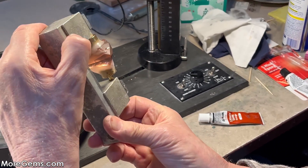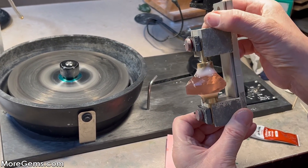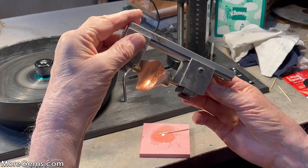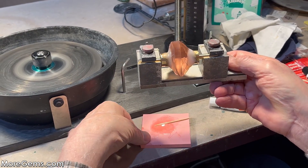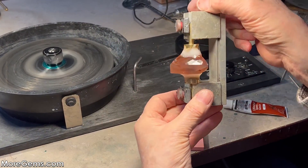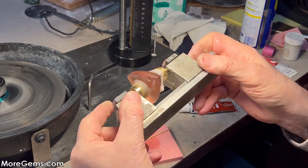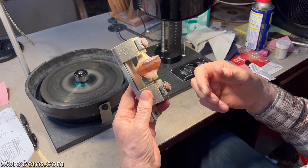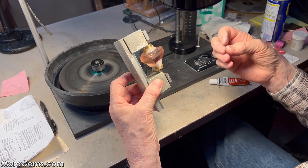Now once all that's on, you just manipulate it until it gets harder. Just try and get enough on both the dop and the stone. Give this at least a couple of hours — I will wait overnight, a full 24 hours. That'll get you your most solid bond.